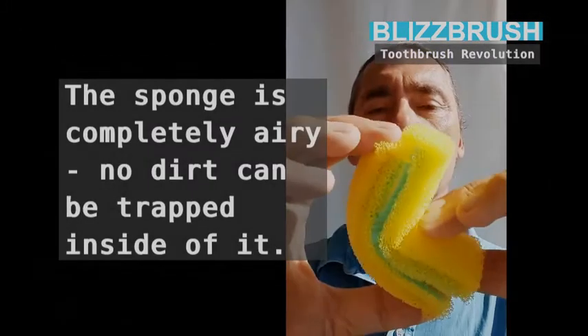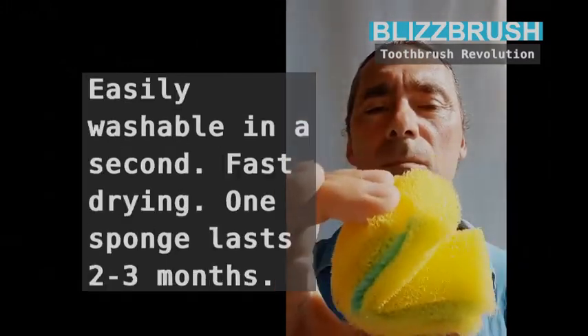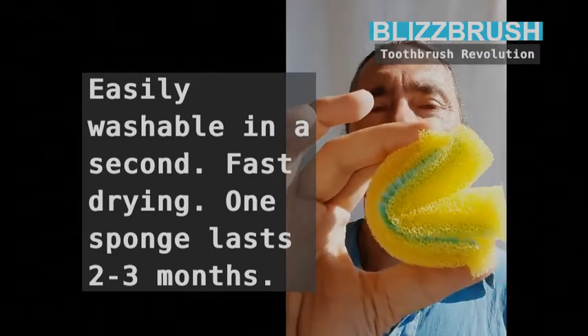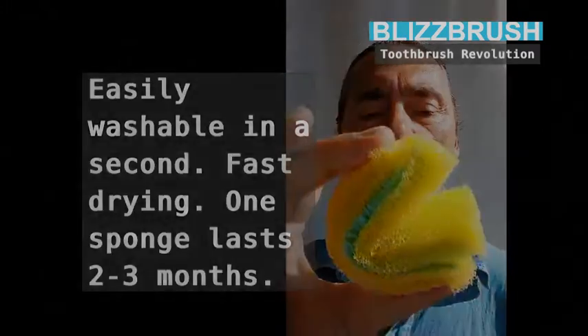The sponge is completely airy — no dirt can be trapped inside of it. Easily washable in a second, fast drying. One sponge lasts 2 to 3 months.